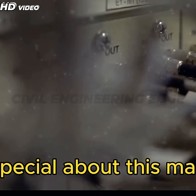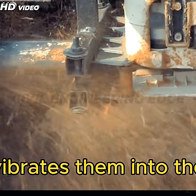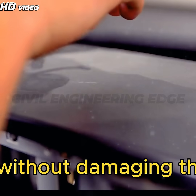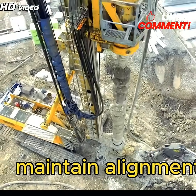But have you noticed something special about this machine? It doesn't just push the sheet piles down — it vibrates them into the soil. This high-frequency vibration reduces friction, allowing the sheets to penetrate deep without damaging them.